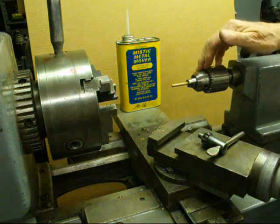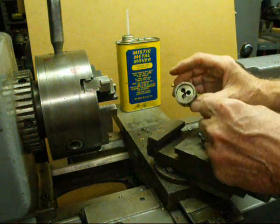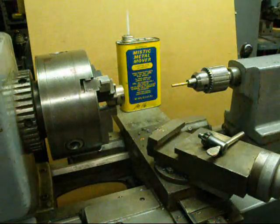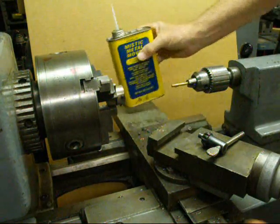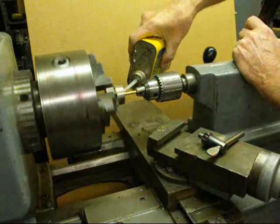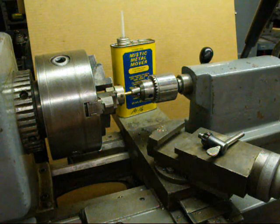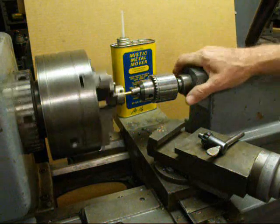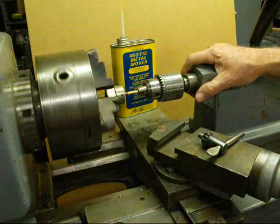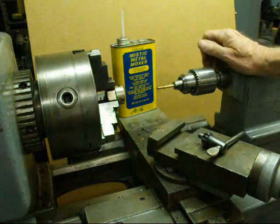Now I've got three-sixteenths brass in the tail stock chuck, and in this little holder — which has a hex on the end and holds a one inch die — I have a 10-24 die. Starting from this side, I'm going to put that in the three jaw and use some of this Mystic Metal Mover on this brass. I'm pushing in to get it started and using that rather liberally. You may have a layout line you're going to thread up to. I'm going to pull the die and tail stock out a little bit by hand, and then we put about three-quarters of an inch of 10-24 thread on brass.